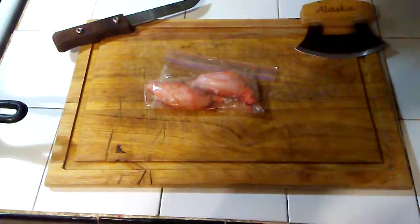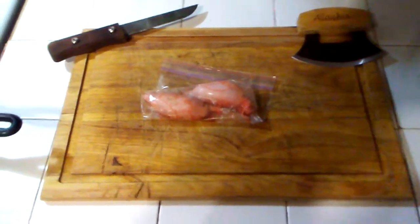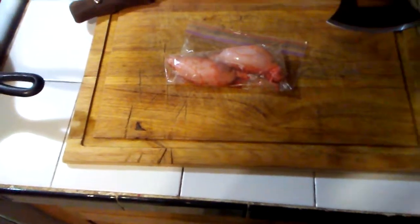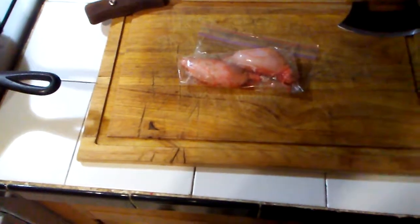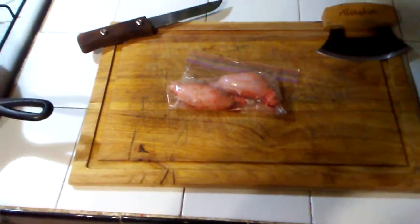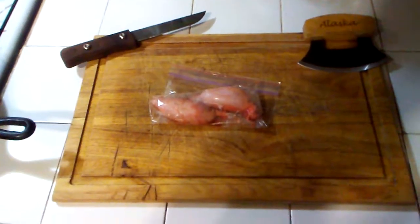Take a guess at what those are — those are going to be cooked and brought to the family dinner this Christmas Eve. If anybody in my family sees this and guesses what they are, they don't have to eat them, but those are going to be cooked and fed on a little plate with some dipping sauce just to see what people think of them.